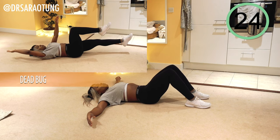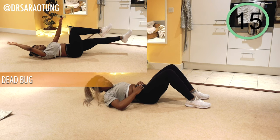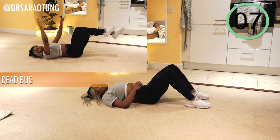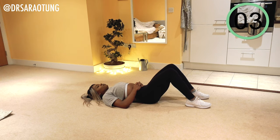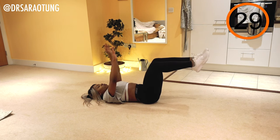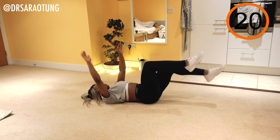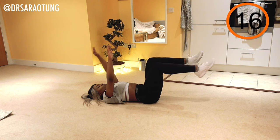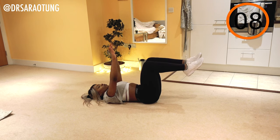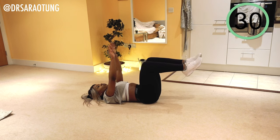And go. Extending opposite arm and opposite leg. Keep good posture. Lower back pressed against the mat, against the floor. Controlling the movement. And rest, well done.